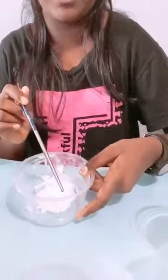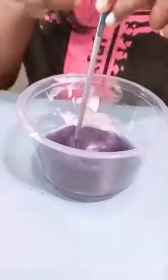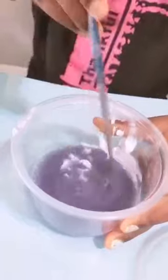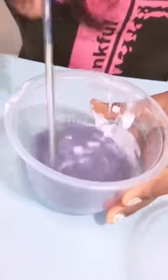Now I am going to pour the purple cabbage into the toothpaste. I am going to mix. Now it's changing to something — it's purple, still purple but something like blue.